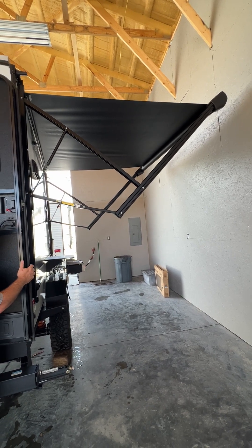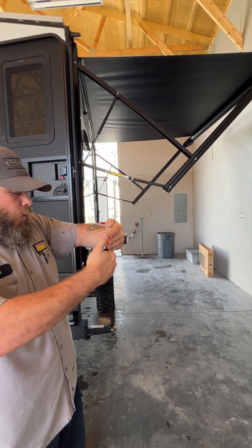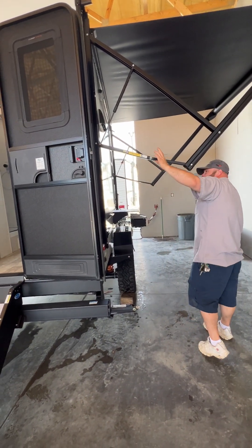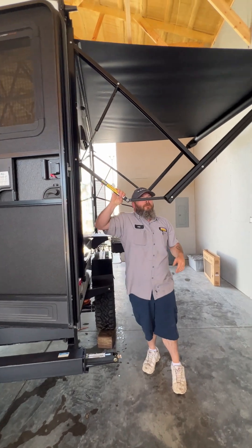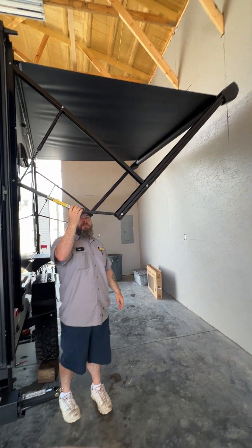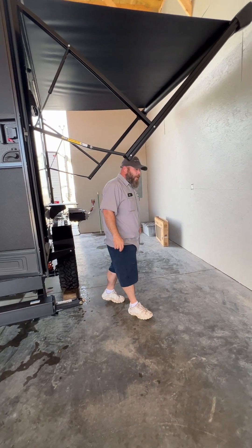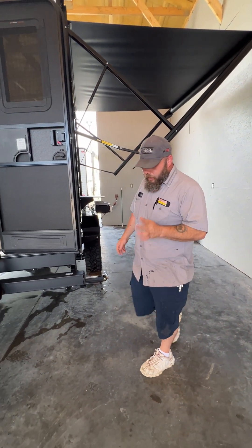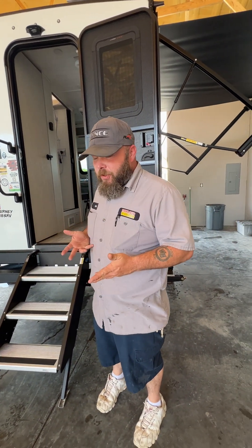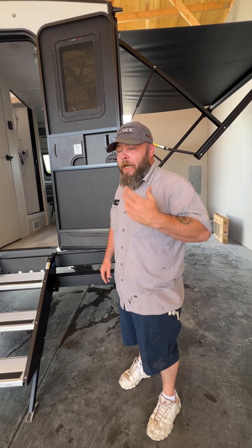On the end there's a flap that comes straight down — you always want that vertical with the ground. From there you're able to adjust the pitch on these arms by pulling them down to create an angle, and then these will go back up into the locked position. You would do that to either side. It is always recommended that if you're leaving the camper you should bring your awning in — you just never know when strong gusts of wind or a pop-up storm can come, and strong enough winds can cause damage to the awning and the camper.